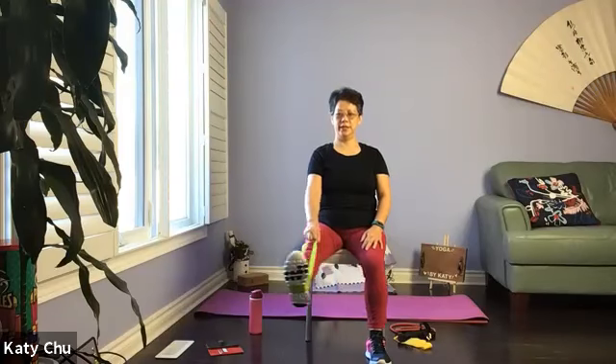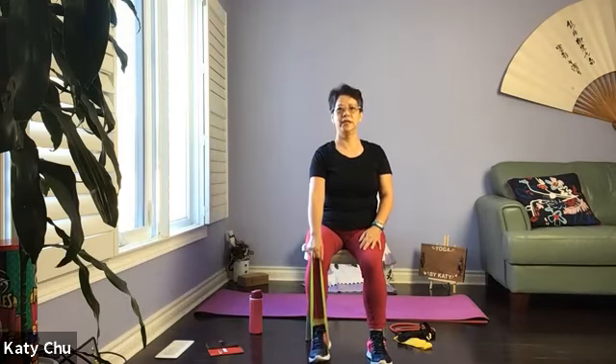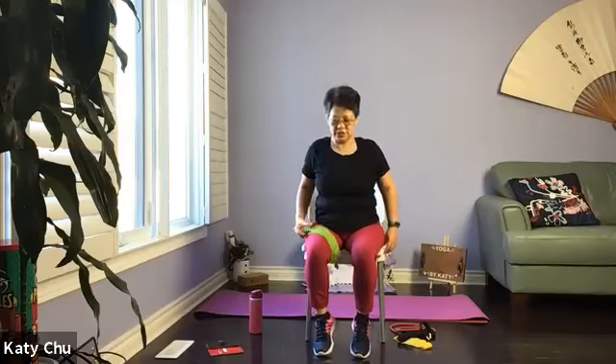Let's do two more. And one last one. Slowly, slowly release. Do a few rounds of shoulder roll here — release tension. Angle exercise — point and flex.